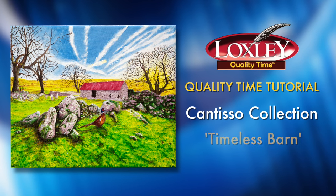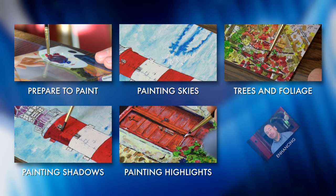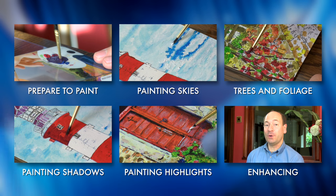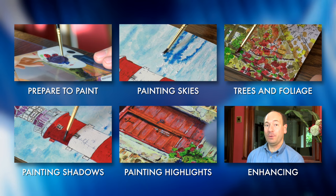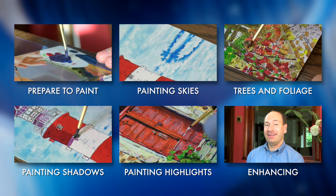Hello, I'm Matt and this Loxley Quality Time tutorial is to help you with this painting, The Timeless Barn from the Cantiso Collection. If you haven't already watched our Techniques tutorial videos, please have a look at them before starting your project. They give you some valuable information about painting with the Quality Time range. This video contains specific information about your chosen painting, but we assume you're already familiar with the general techniques covered in our tutorial videos.